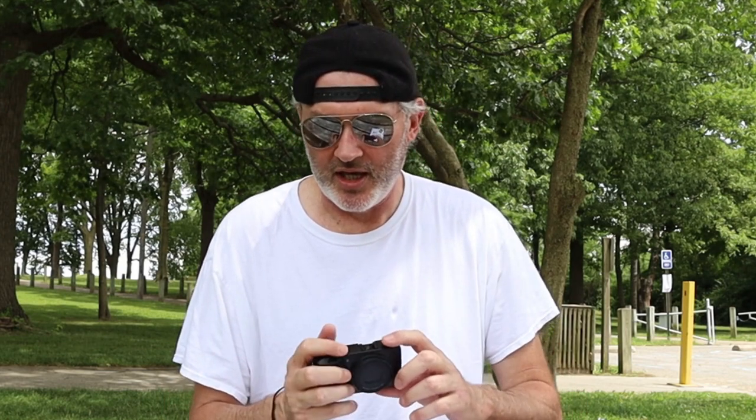When you pull it out of the box, it does not feel like a cheap plastic compact camera. This thing's solid — it has a little weight to it, it's got some girth to it. Straight out of the box, if you have big hands or long fingers, you've got to get used to it.